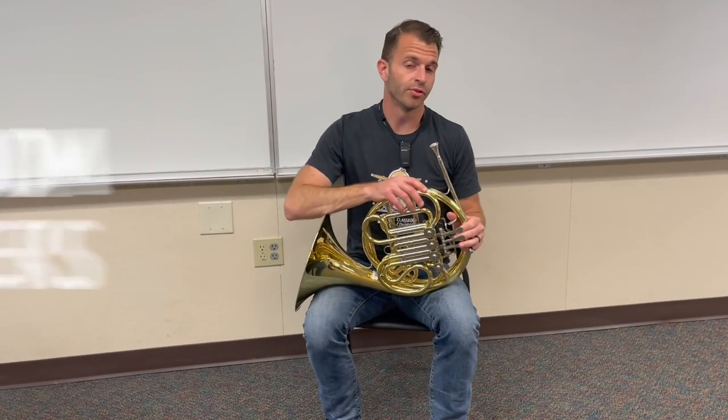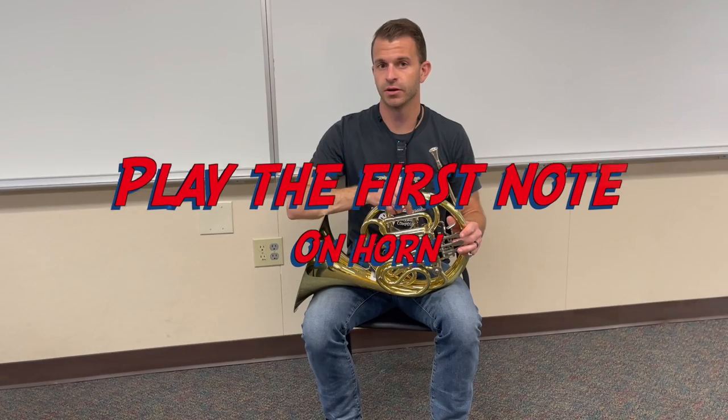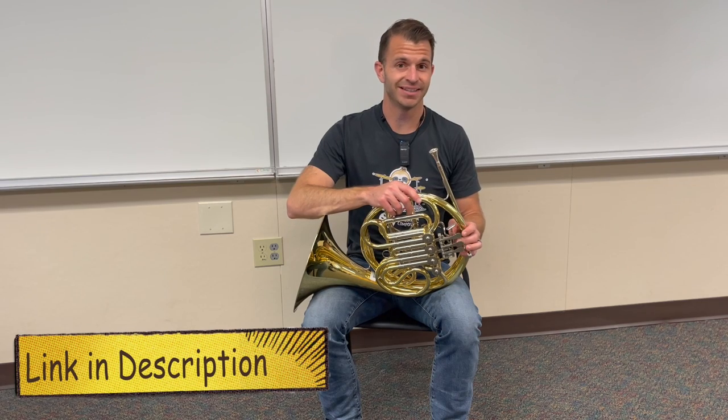Hey everybody, it's Mr. Hop here with Classroom Composers. In today's video lesson we're going to learn how to play our first note and then we're going to do some exercises using our first note. This is going to correspond with lesson number 12 and 13 in the pre method.